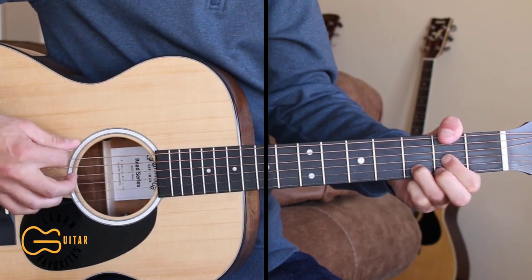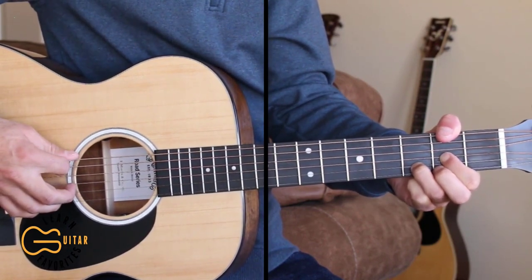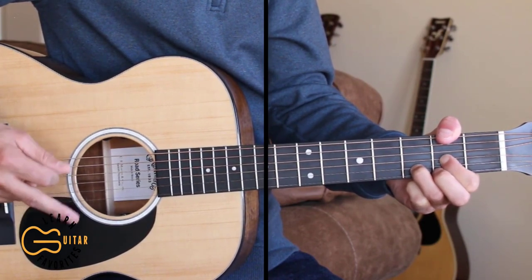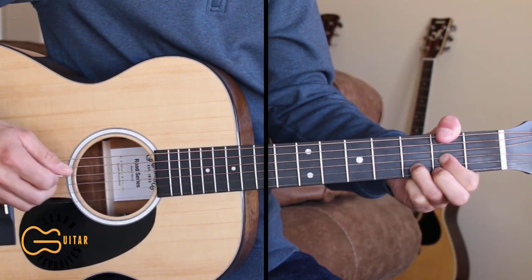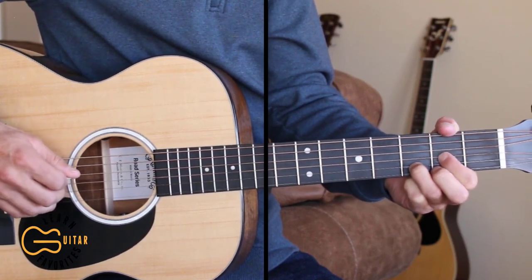Then we're gonna add our thumb up here on the 6th string 2nd fret and we're gonna hybrid pick here. So we're gonna hit the 6th string, the 4th string, then the 3rd string — I'm gonna pick that with my 2nd finger. Then we'll go back to the 6th string, then pick the 2nd string — I'm picking that with my 3rd finger — and then the 4th and 3rd again.